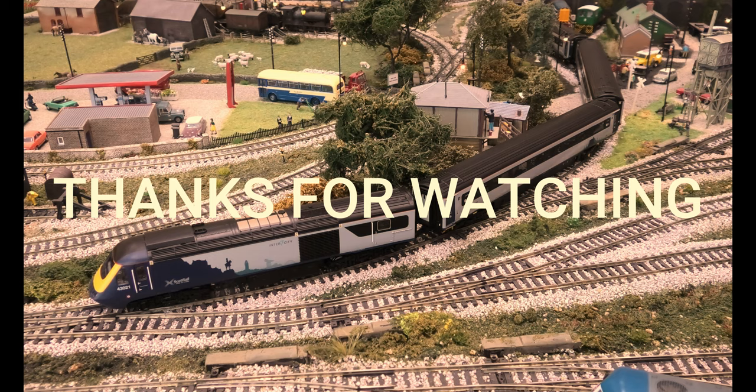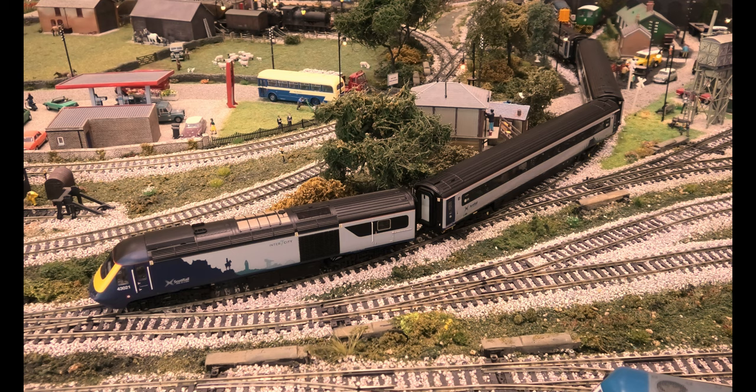Good morning. Today I'm going to do a review of my HST train pack R3903. There's one powered car, 43021, and an unpowered car, 43132. My coaches are Hornby R4937 Alpha, R4891 Alpha, and R4890 Charlie. These are in ScotRail livery.